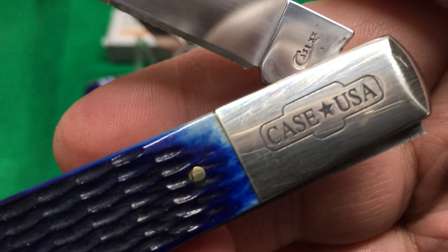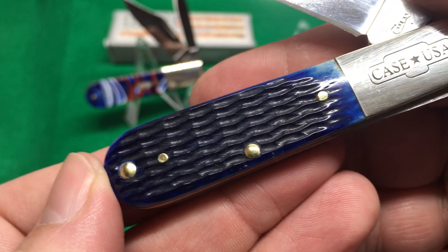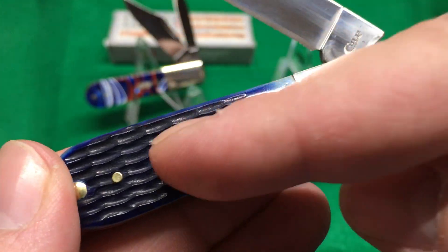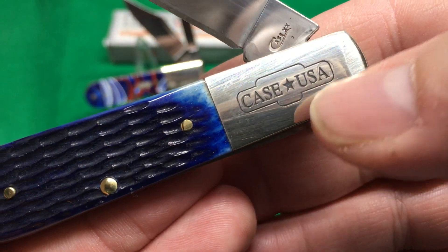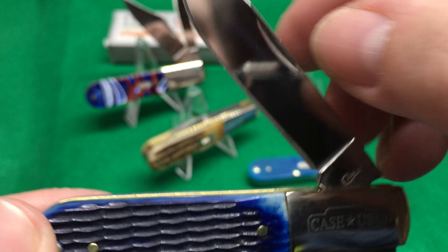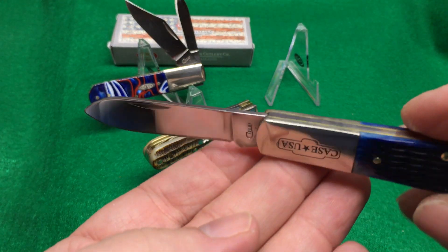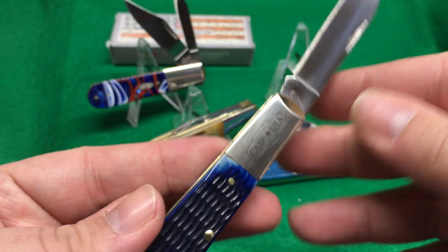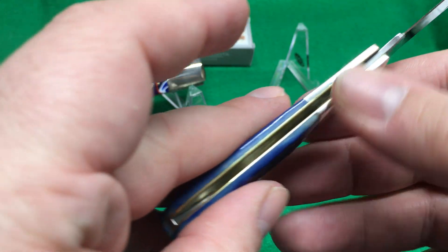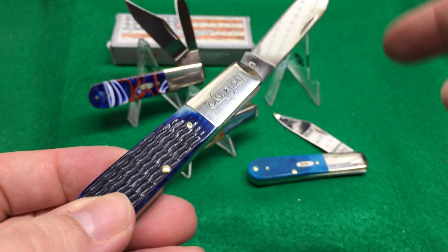I really am digging this one. I think this is going to be the most popular one. There's no shield on the scale, which some people prefer — they don't like the shield being on there. They have the Case name stamped up here — stamped, not etched, which I like. Spear blade, which I like. I think this one's going to be the number one seller. It's a single blade, which a lot of people prefer. Brass liners on all of them, which is nice.